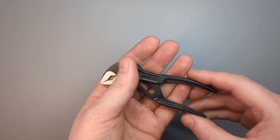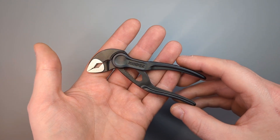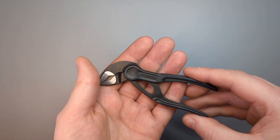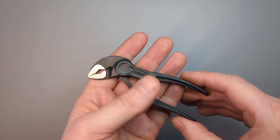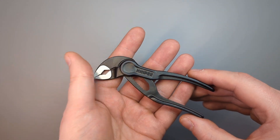So as you just heard, up till now I've pronounced these pliers as Nipex with a silent K. As an English speaker this has always felt more natural to me. But as soon as you do this, comments will pop up explaining how it should be pronounced, and there seems to be some heated debate amongst some viewers online.